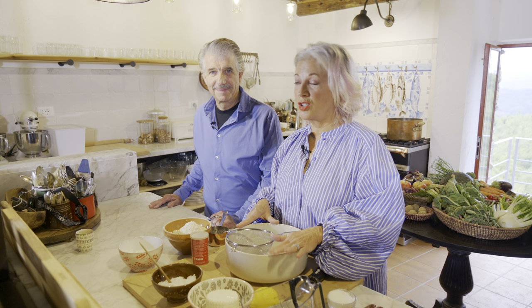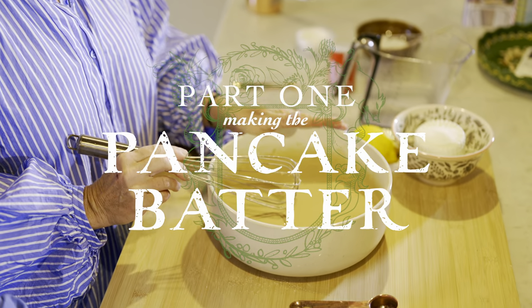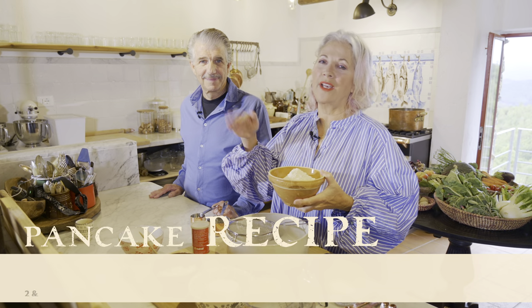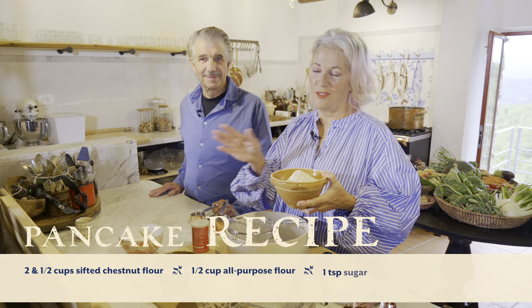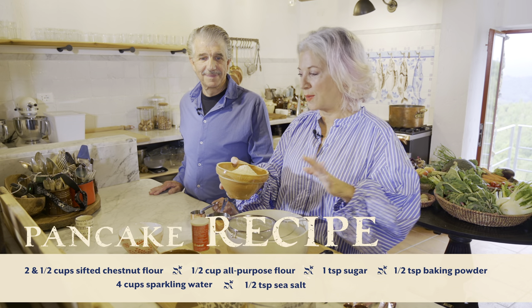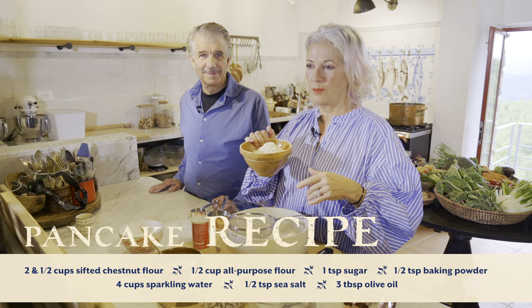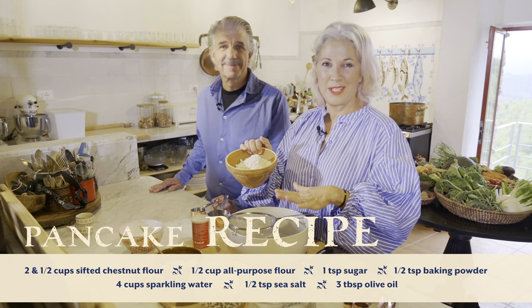So these are chestnut pancakes. You can make them for Hanukkah, or Christmas morning. They're a hearty pancake — they've got some heft to them. We serve them with a lemon ricotta and a delicious homemade jam. The recipe is below. Sometimes I go off script; if you watch my videos, you know I do whatever I want with these recipes. And honestly, you can too. Do what you like — here's the recipe.